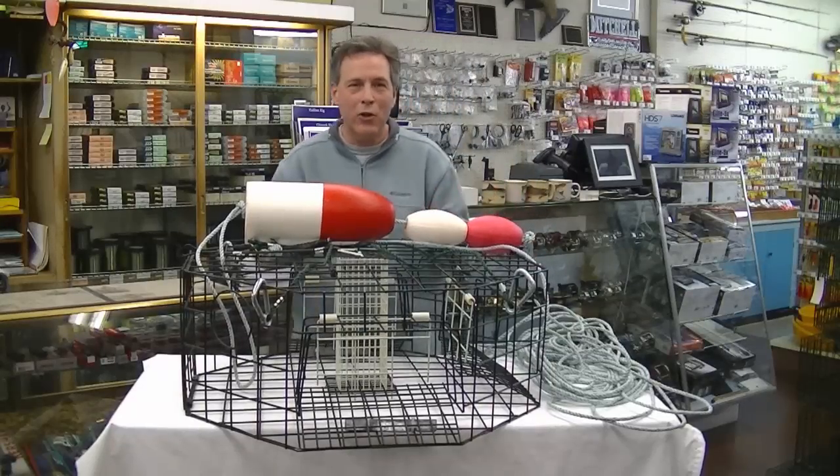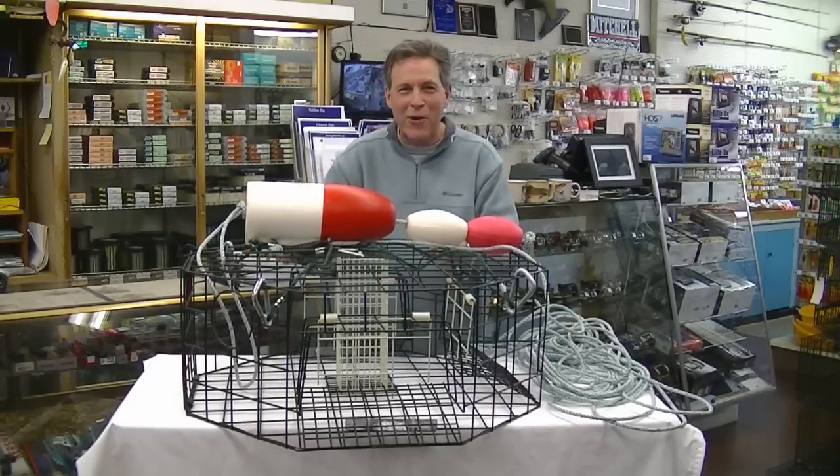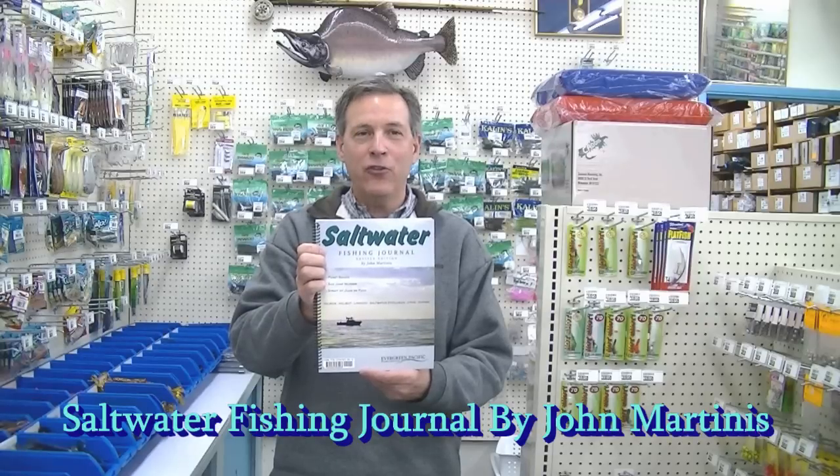I hope this really helps you hooking up a crab pot and good luck crabbing. If you need more information on salmon, lingcod, halibut, shrimp, and crab, consider buying my book, The Saltwater Fishing Journal for Fishing Puget Sound and the San Juan Islands.